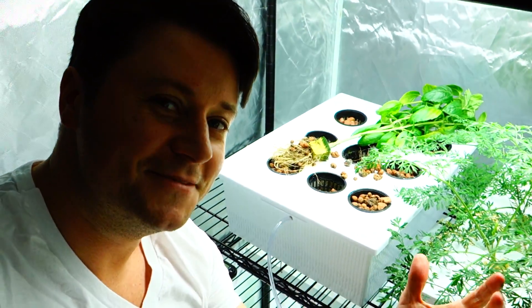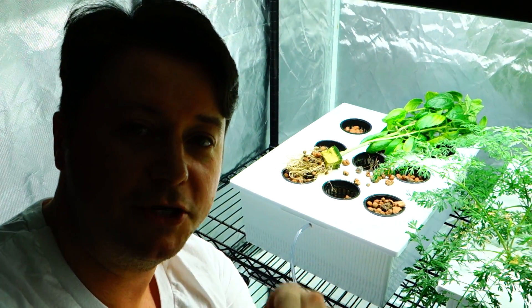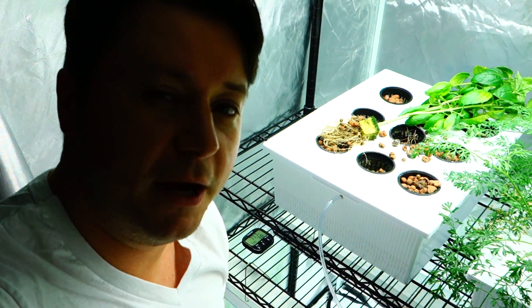What's up guys, it's Mike here with Grow Indoors 365. Thank you so much for tuning back in. This is the Grow. If you're new here, make sure to subscribe and hit the bell so you get notifications every time I upload a video.